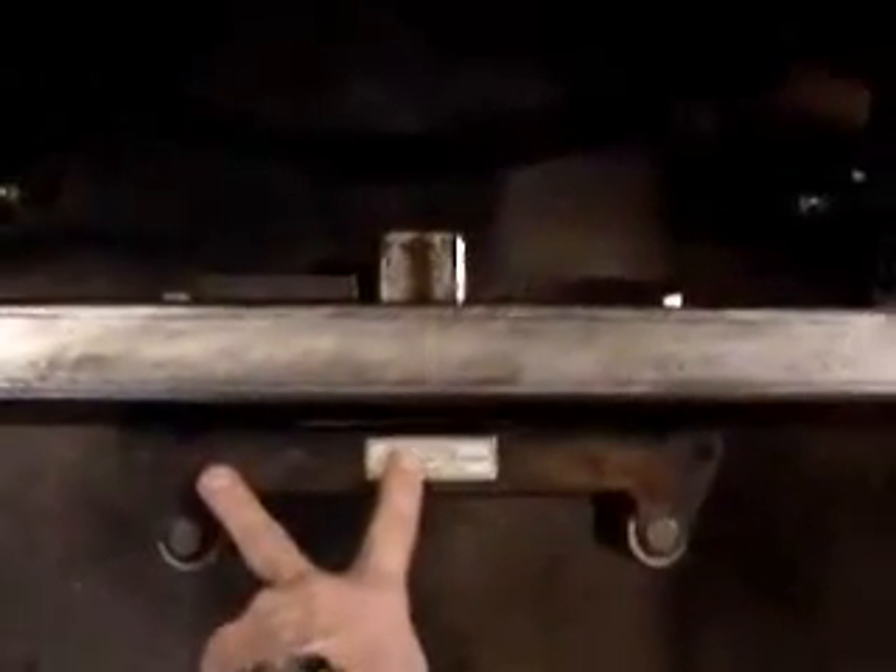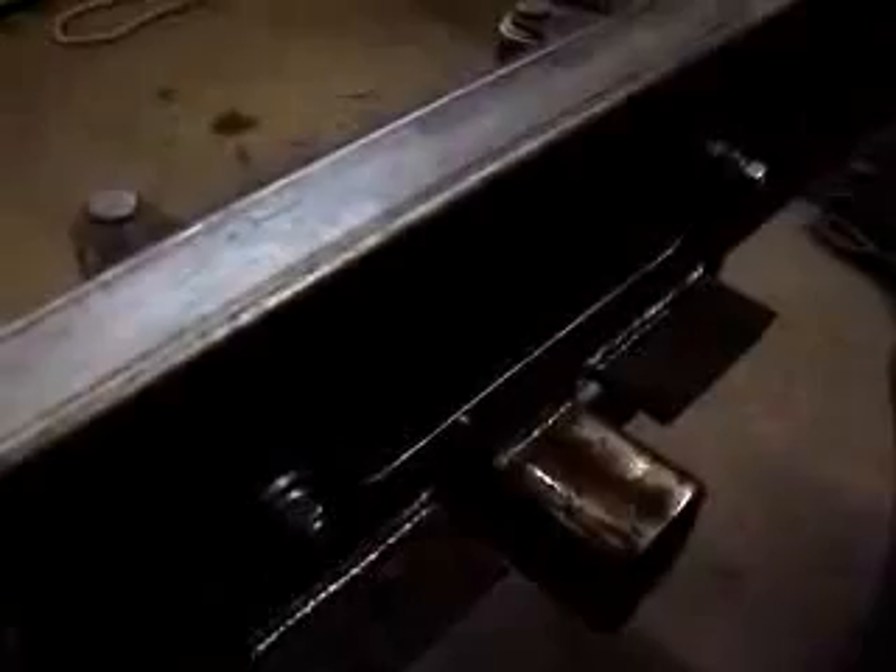Our bumpers — the ones we offer on our website — mount to the stock brackets, these gusset brackets at the triangular plates. They bolt right down in here. Here's the opening for the fairlead in the back, and some of the support for the winch is welded in. The winch will also bolt in right here and right here, so it'll be a nice, solid structure.